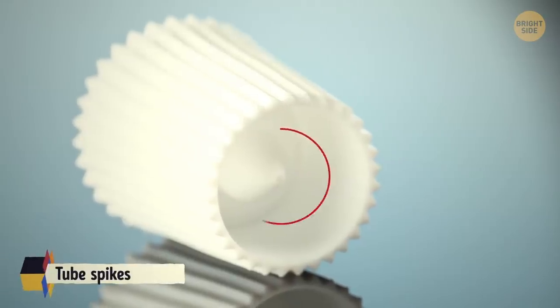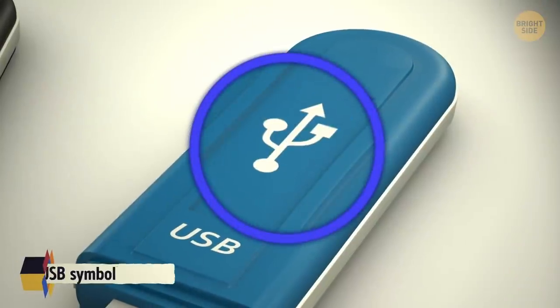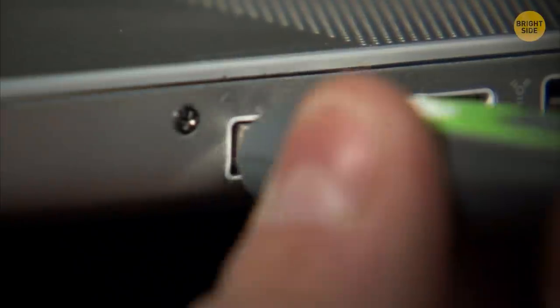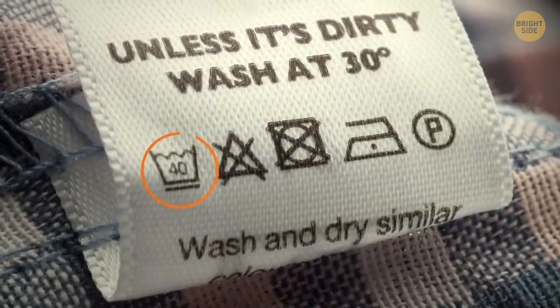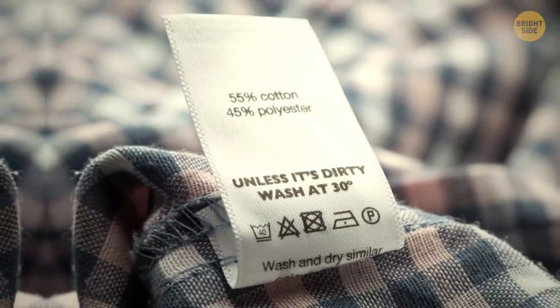Spikes on the top of tube caps are to break the seal when turned around. The USB symbol is Neptune's trident with a circle, triangle, and square at the ends of each prong, representing the variety of connections. Symbols on clothing tags show proper machine cycles, temperatures, dryer cycles, bleaching processes, ironing processes, and dry cleaning processes. Beauty products have a small symbol on the back indicating how long they'll stay good — 30M means 30 months after opening.